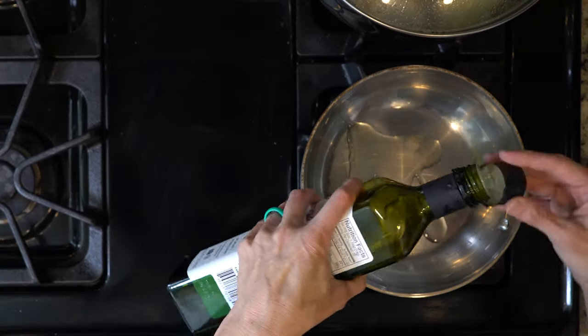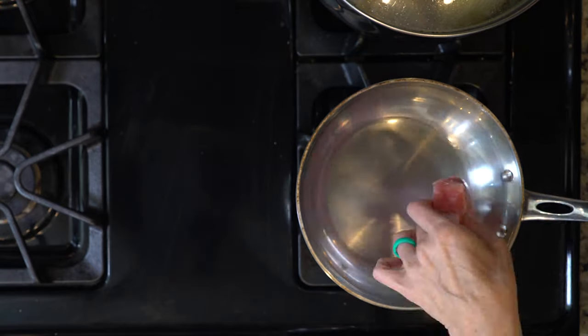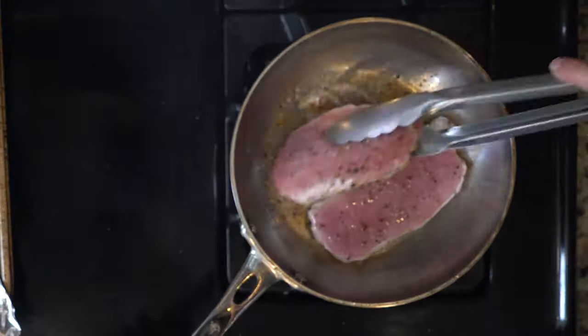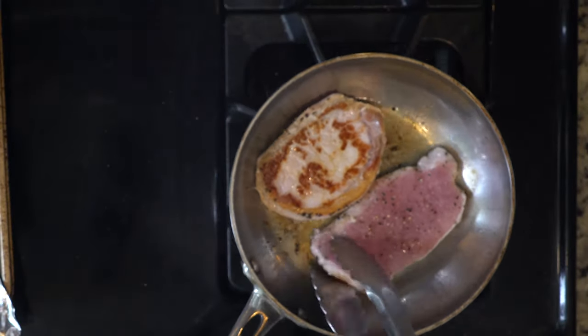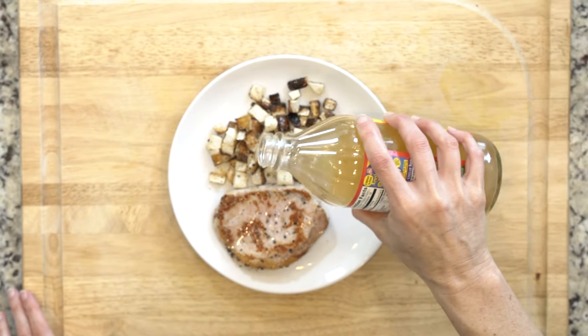When the rutabaga has about 10 minutes left, heat a little oil in a pan over a medium flame. Once hot, add the pork chops, season with salt and pepper, and cook for four minutes. Flip, season the other side with a little salt and pepper, and cook for another four minutes or until cooked through. It can be just a little pink inside.